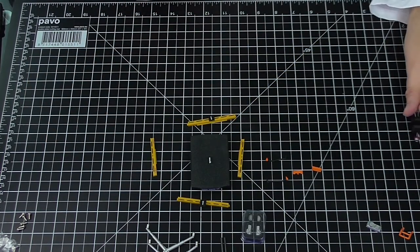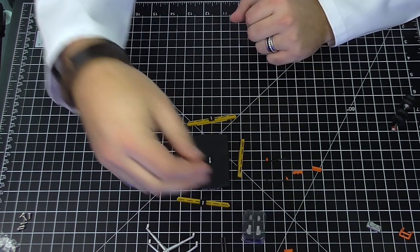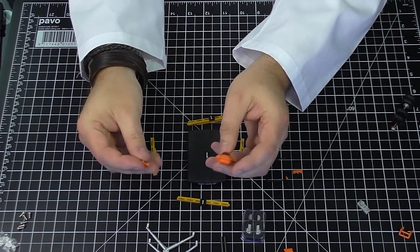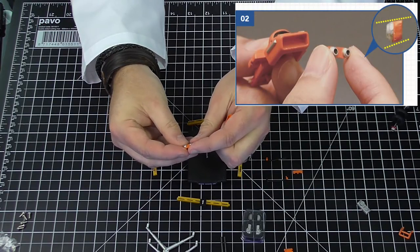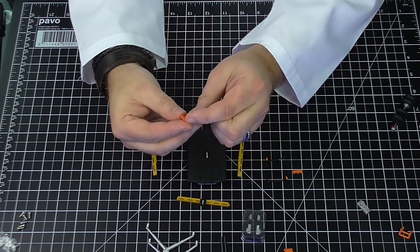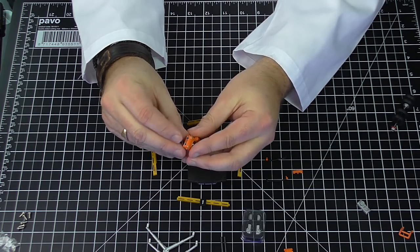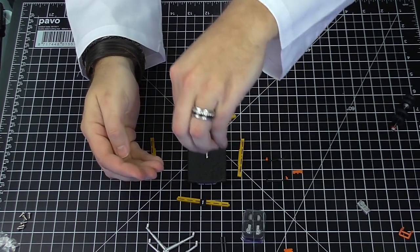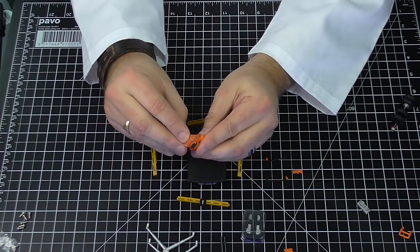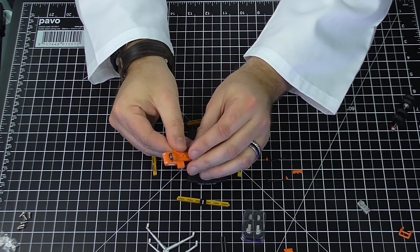Step one done. Step two: we're building up this little orange section. We've got some nozzles here — they're all orange — going into the front. They can only go in one way. It's going to fit in just like that. It fits quite tight in there but they do recommend a little dab of glue; I don't think I'm going to because it's not coming out. That's the nozzles in — step two.